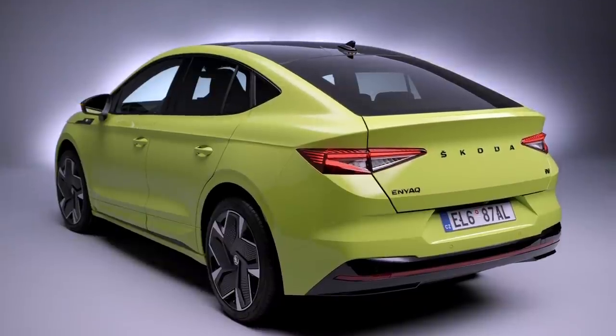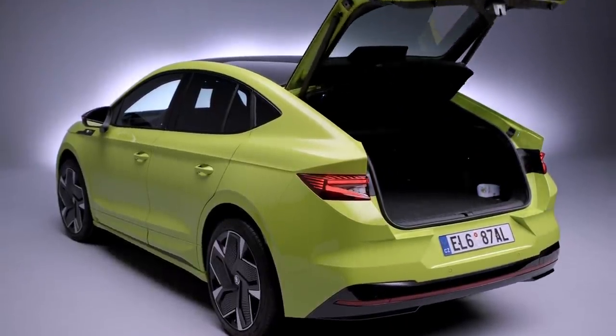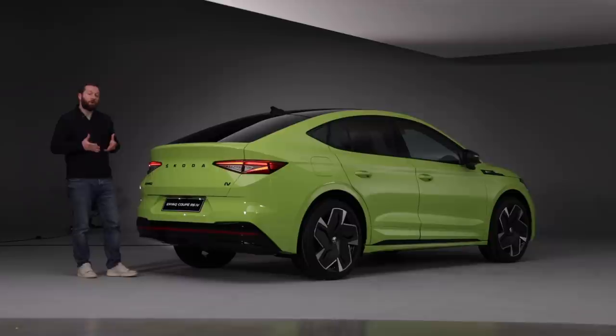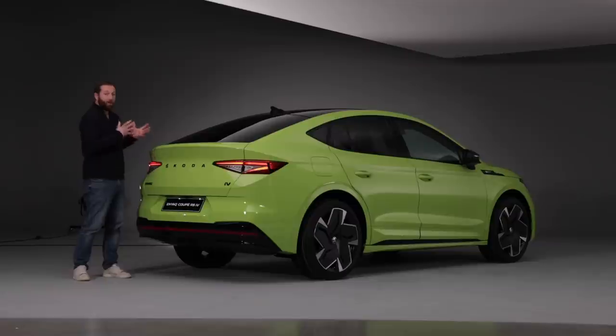Even though this is quite a sloped boot, when you open it there's still 570 liters of boot capacity — only 15 liters less than the regular Enyaq. When you fold the rear seats down, that overall cargo capacity increases to 1,610 liters. So there's little compromise when it comes to the practical aspects of this RS.